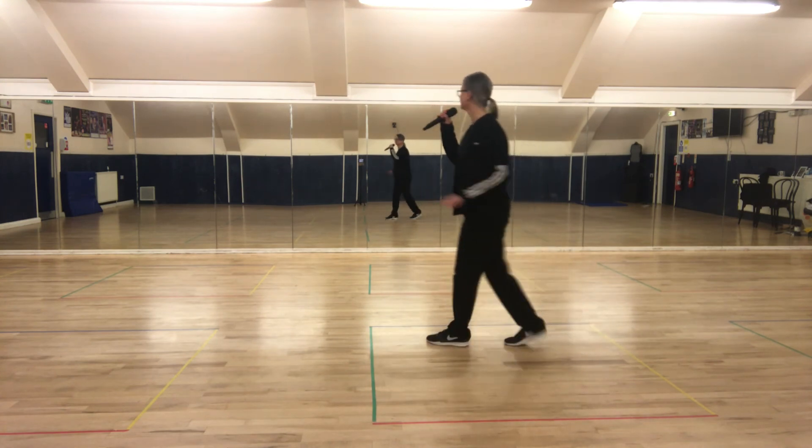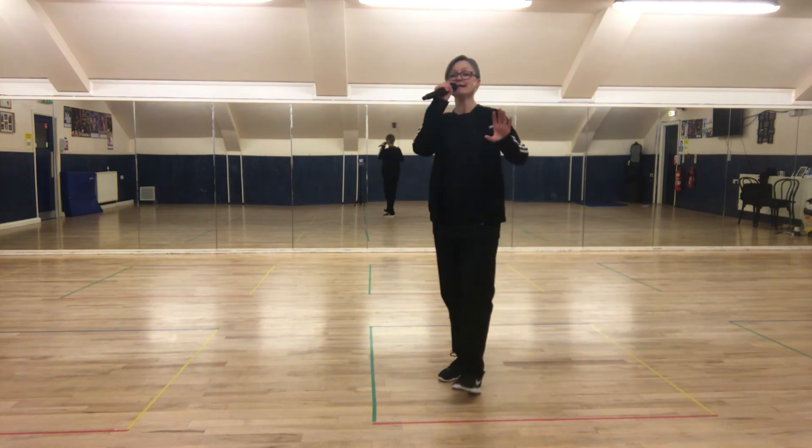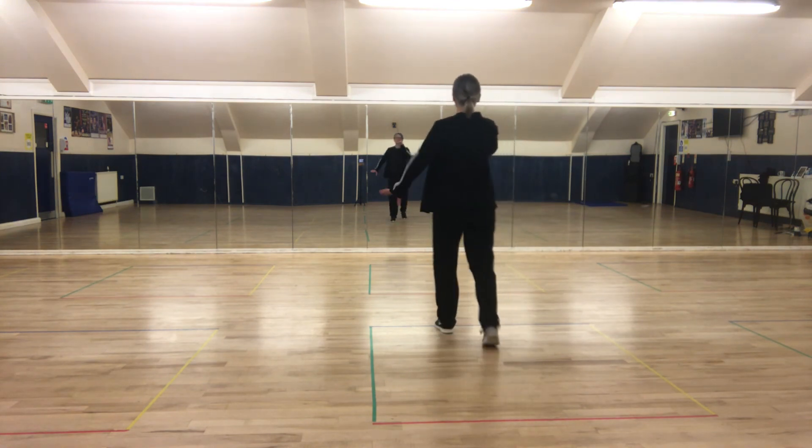Two heels: heel, heel — one, two, three. Heel, heel — one, two, three. Trial step.